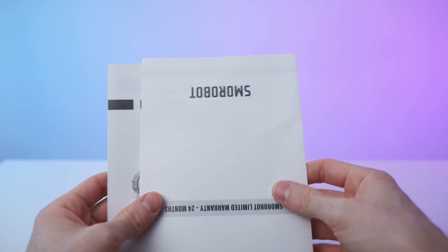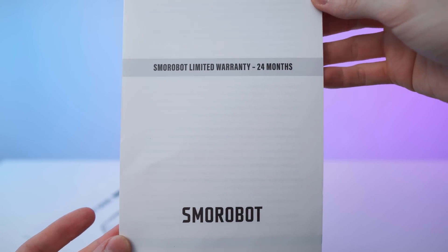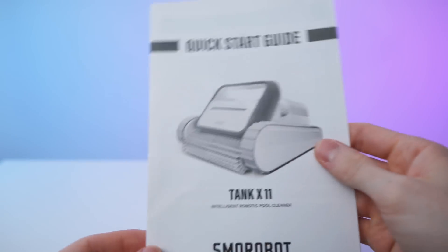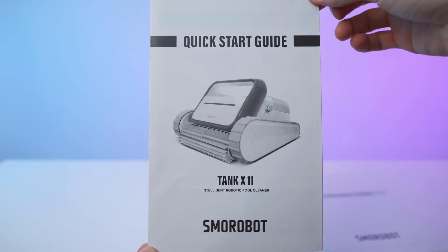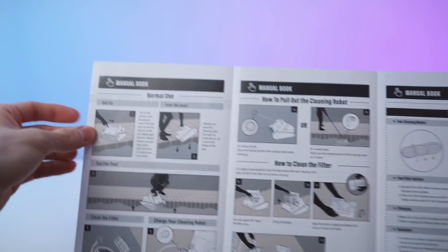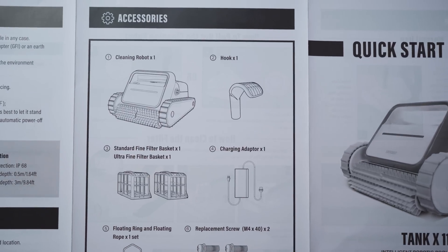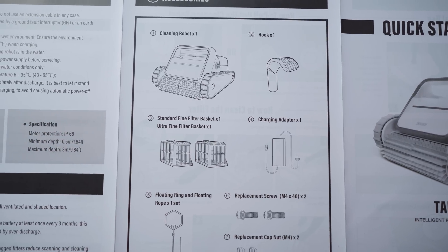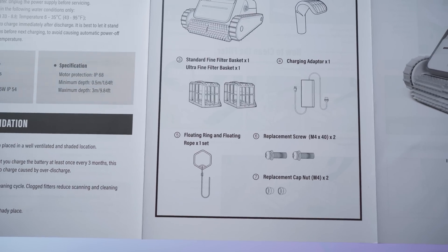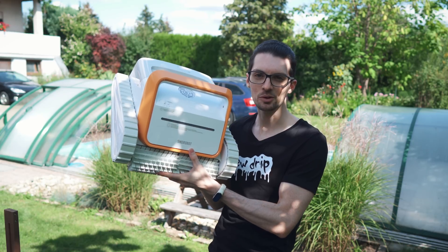I also forgot about the paperwork — you will get this warranty sheet, just two pages, and you will also get a manual, this quick start guide. So to recap: you will get the hook, two baskets — one standard fine and one ultra fine — the charging adapter, the floating ring, the floating rope, and replacement screws. Done with the unboxing.